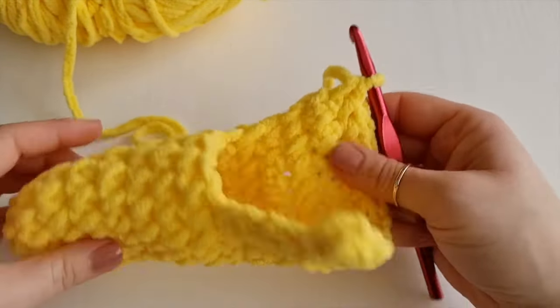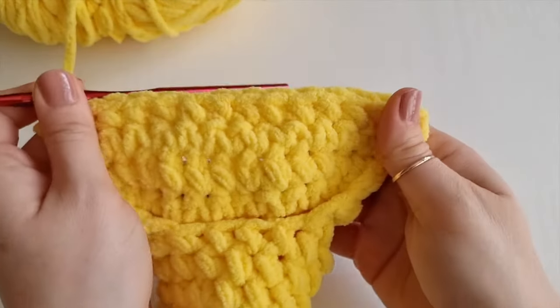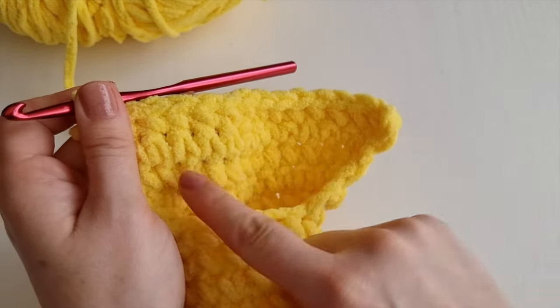Continue working there and back, there and back, placing single crochet until you get the length you need for your size. And remember once you get your last stitch, chain one and turn your work and continue working on your rows. That's what I have so far for my slipper and this is the toddler size three to five years old.